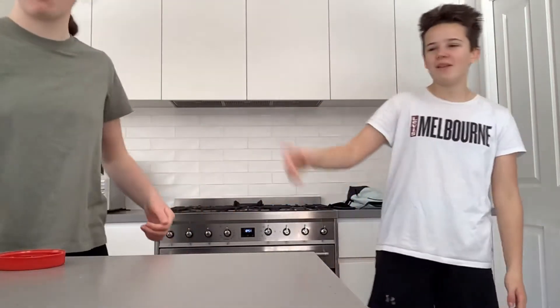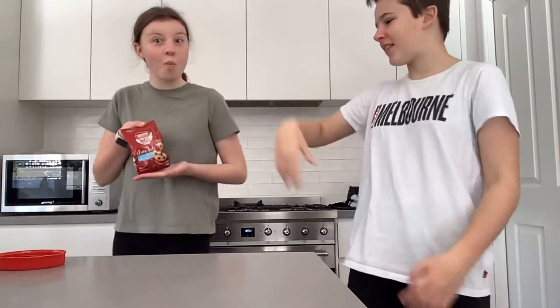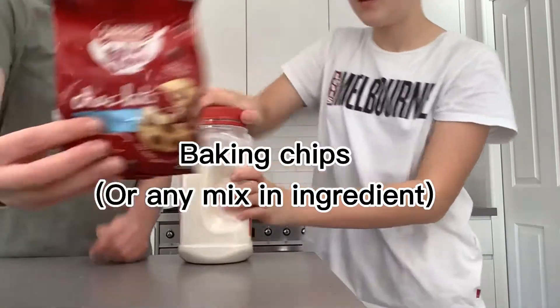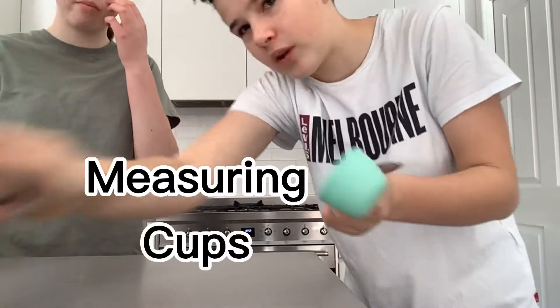Hi guys, it is Kitty Cat here. In today's video we're going to be doing another cooking video where we're going to show you the ingredients before — self-raising flour and baking chips — and the utensils that you will need.